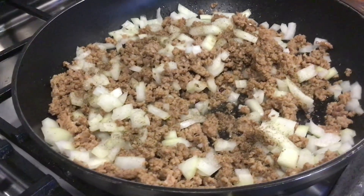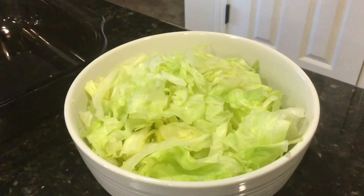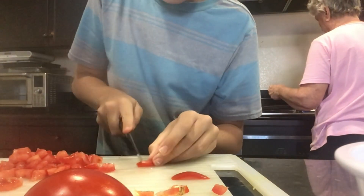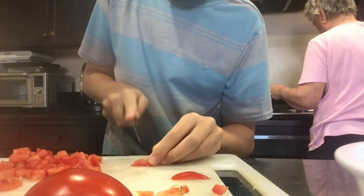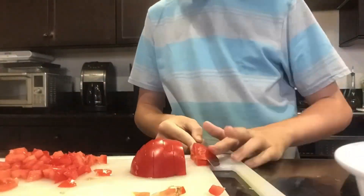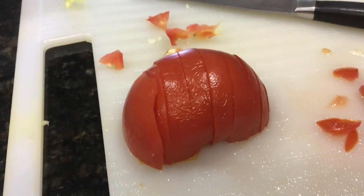Get the meat ready and slice up some onions and put it in there. Slice a whole ton of lettuce up. Help slice the tomatoes. Let's slice up the tomato more.